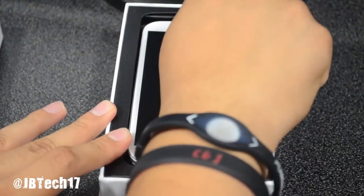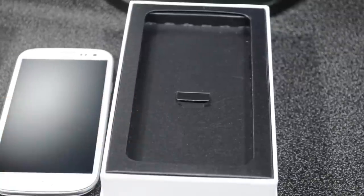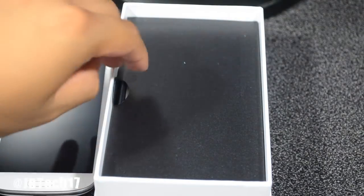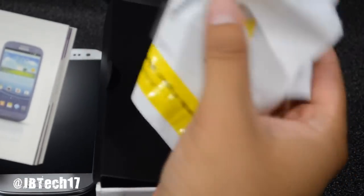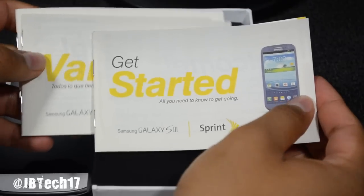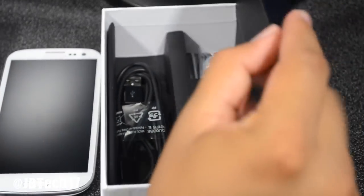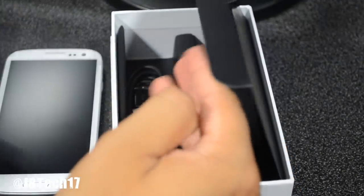And here is the beautiful new Samsung Galaxy S3. Let's take it out of the packaging and set it aside for now, and see what else we have. There's a little flap you can pull up — we've got a starter guide, a recycling bag for your old cell phone, a Spanish starter guide, and an important information booklet about your device.